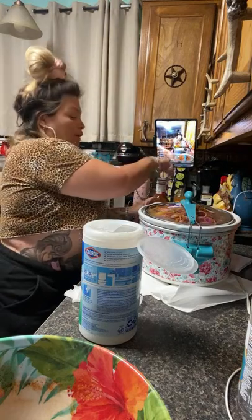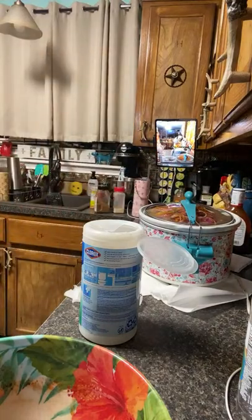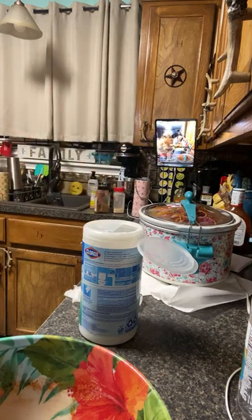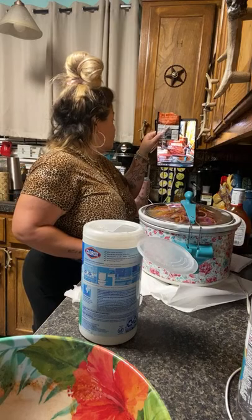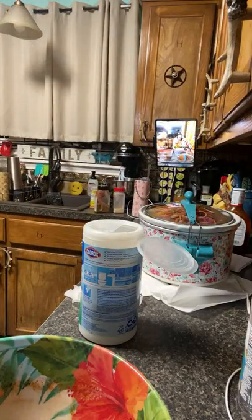Sweet Baby Ray's Hickory and Brown Sugar. And then we added a whole purple onion, some sweet peppers — one sweet pepper diced up. These sweet peppers are not spicy at all, so I always dice one up and put it in there. I got pregnant three times on birth control — I was like, I'm done! I had to have a hysterectomy. Also added the brown sugar bourbon marinade mix.